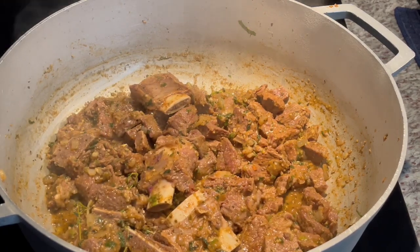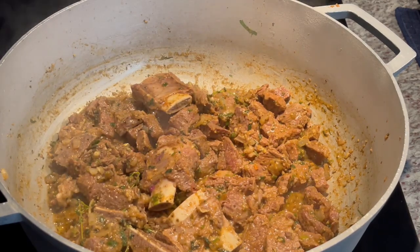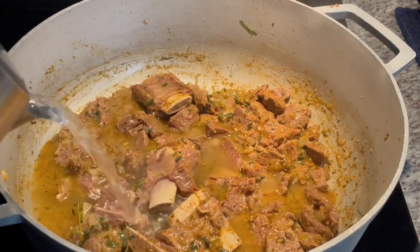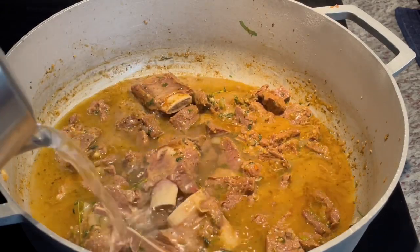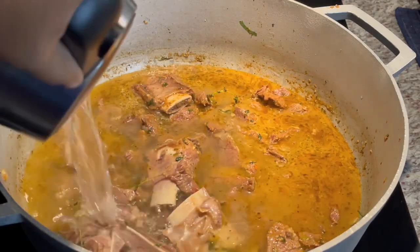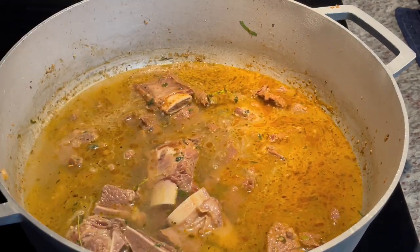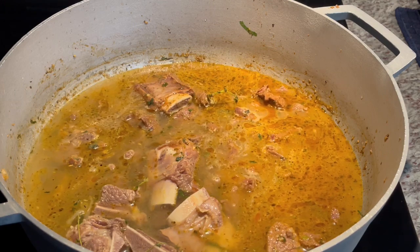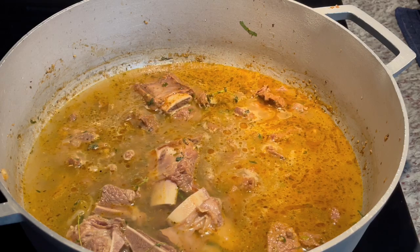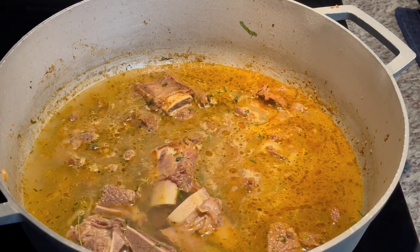I'm going to go ahead and add some water to this, cover it, and cook this until the beef starts to get very soft. That's when we're going to start adding other ingredients to our pot. Cover it with enough water depending on your meat — I'm putting about four cups of water here right now, but I'll keep checking throughout to see if that's enough and if it's boiling.